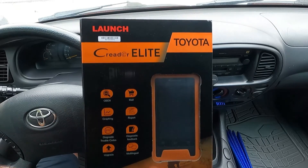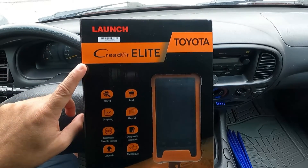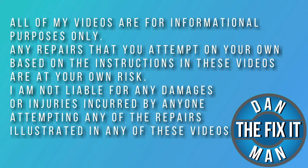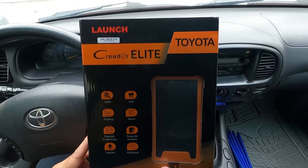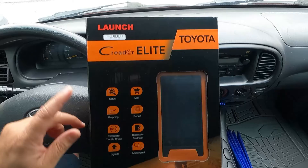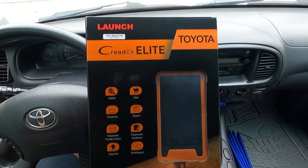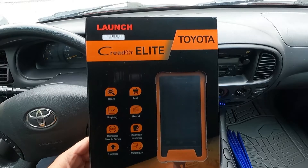Got another scan tool to look at today — this is the Launch C-Reader Elite, specific for Toyota vehicles. Hey, what's up YouTube, I'm Down the Fix-It Man. Got another quick video here for you. Launch reached out and sent me this X431 C-Reader Elite, specific for Toyota vehicles.